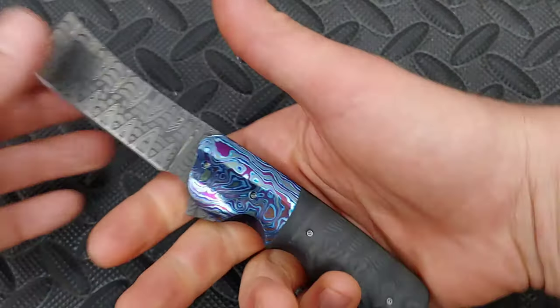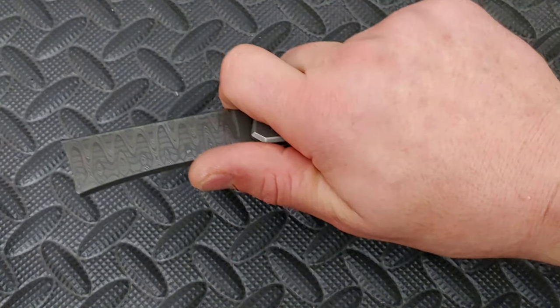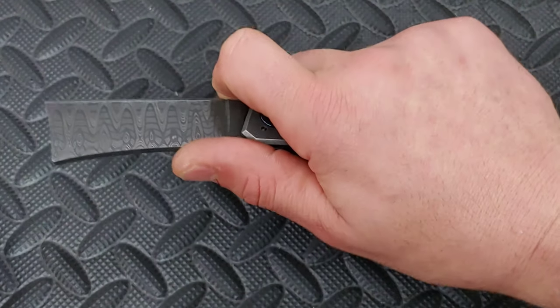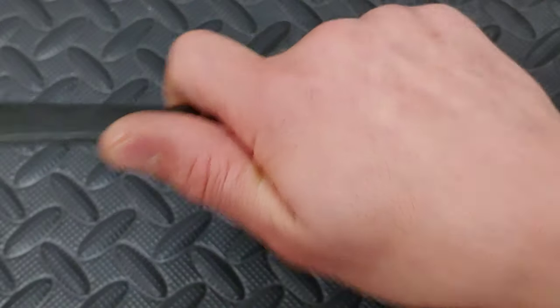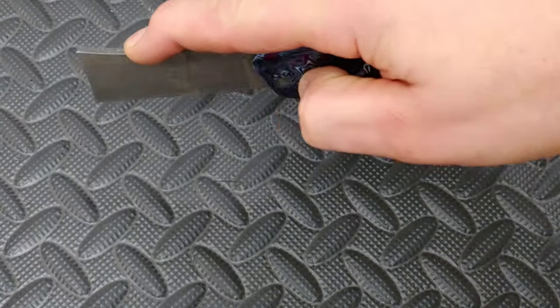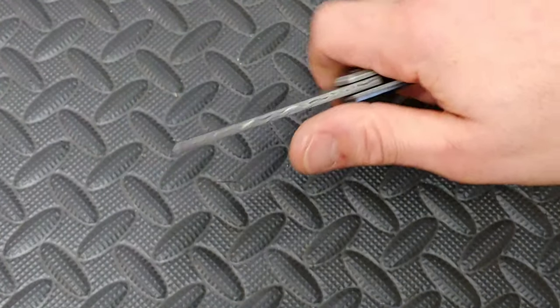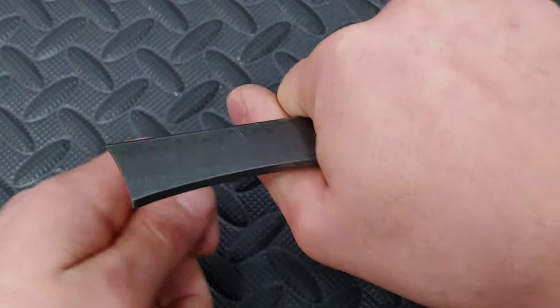In this area right here, even though it has the jimping, it just locks you in. You also have the finger choil, which is very nice. For bigger hands — and I do have pretty big hands — even though this isn't a big knife, the grip and ergos are fantastic. You can also wrap it around like this, pinch it for close push cuts.